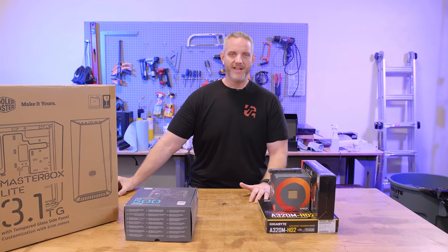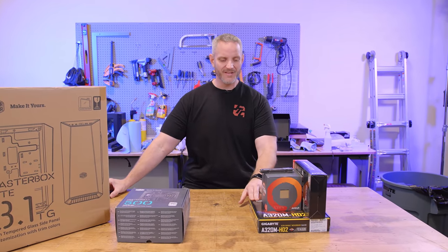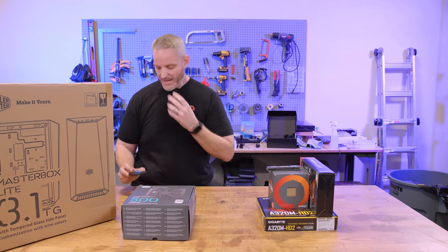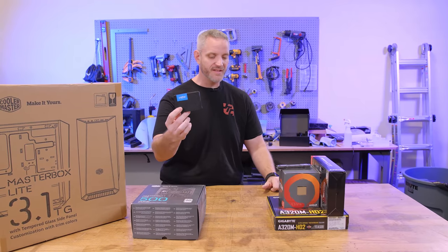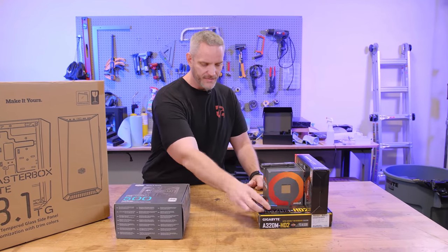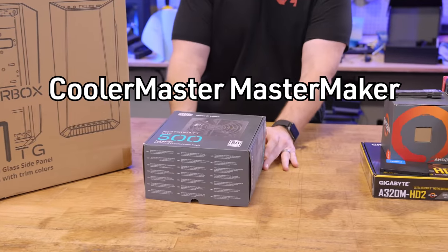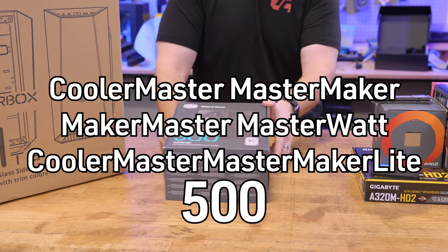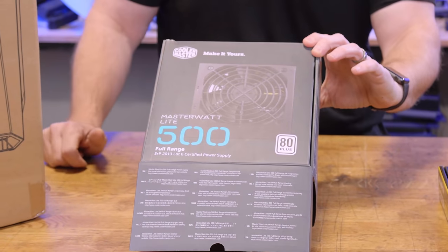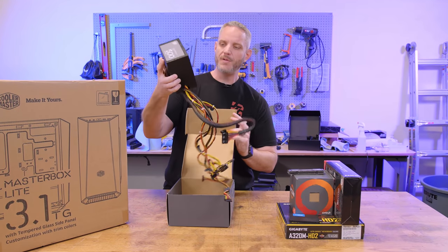Could you imagine if I were to put like 64 gigs of RAM on this? For storage, a simple 480 gigabyte BX500 from Crucial — a 2.5-inch SATA SSD. For power, I'm pairing it with a Cooler Master MasterWatt 500. Again, stupidest name ever in the world. This PSU has been used a couple of times — ketchup and mustard cables — but still basically brand new.